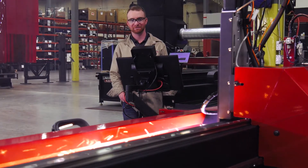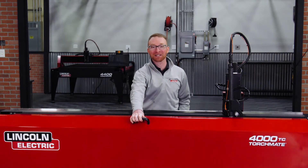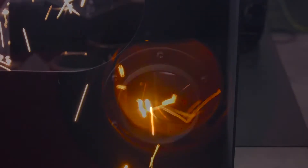SafeFuse is at the forefront of this machine's development. With a full-length cover over the cutting area, UV light and sparks are contained during cutting. The machine is also ready to accept the fume control solution of your choice.